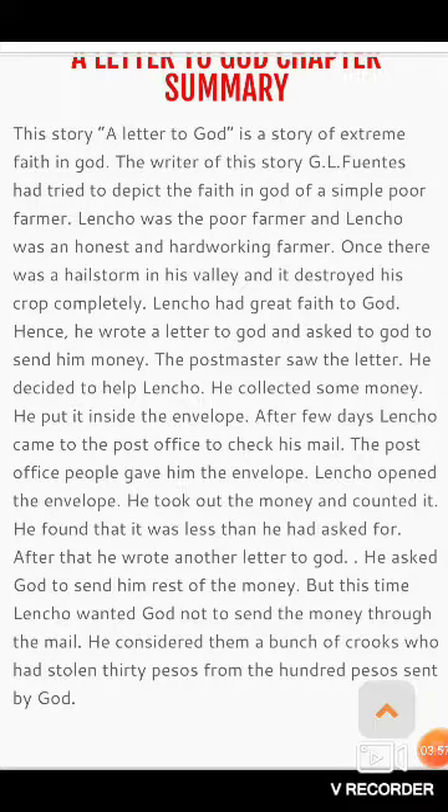After a few days, Lencho came to the post office to check his mail. The post office people gave him the envelope.